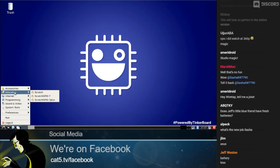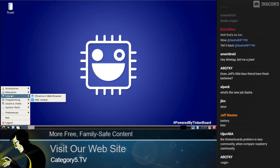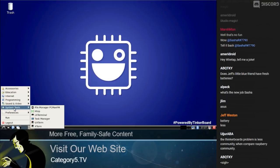Out of the box we have generic tools — Vim as a text editor, Galculator, which is Calculator. Under Education we've got Scratch and Scratch GPIO. Under Internet we have Chromium. I haven't installed anything. VNC Viewer. Under Programming, we've got IDLE, which is Python, and Scratch again. Sound and Video has a Media Player. Let's jump into Chromium just to gauge how things run.